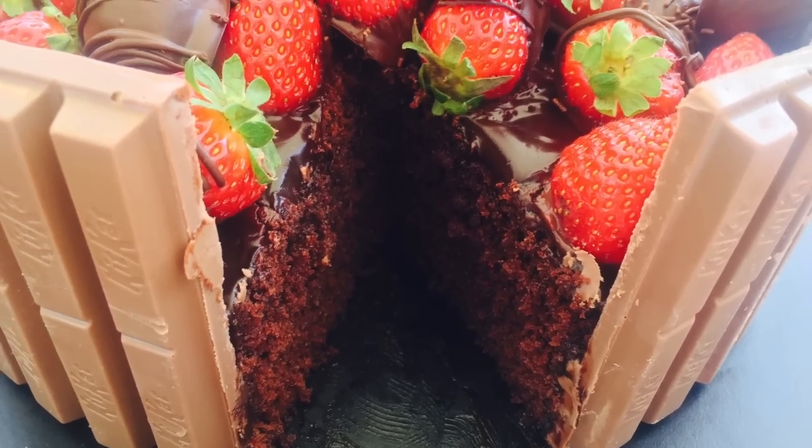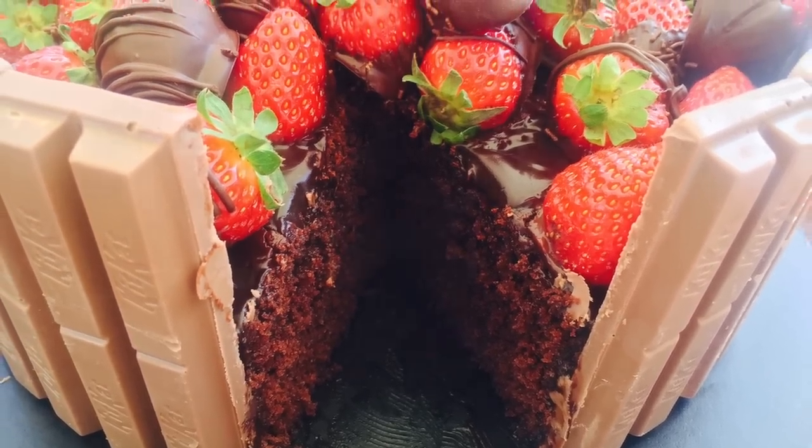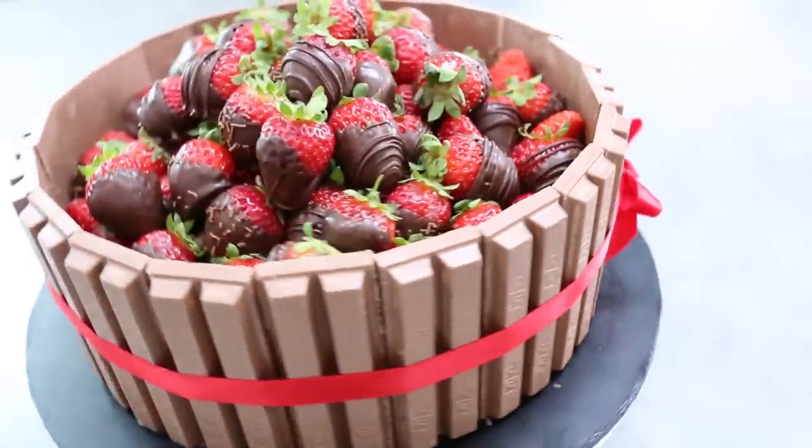If you're not already subscribed to the My Cupcake Addiction channel, make sure you do for two new videos every week. And as always guys, thanks very much for watching.